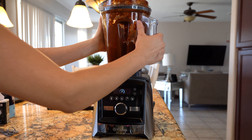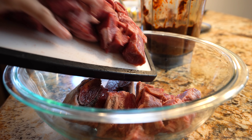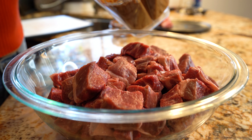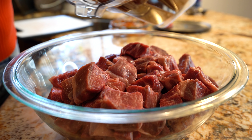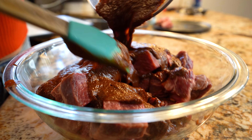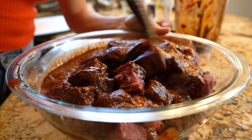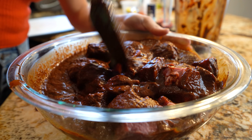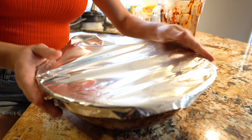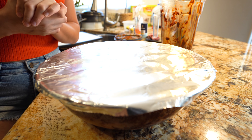Once we have our sauce, we are ready to marinate our meat. In a large bowl, I'm going to transfer my meat and add our sauce. Strain your sauce if you need to. Make sure that your meat is fully coated and mix it. Once our meat is fully coated, we're going to cover it with foil or plastic wrap. Now we're going to place it in the refrigerator and let it marinate for at least 12 hours.